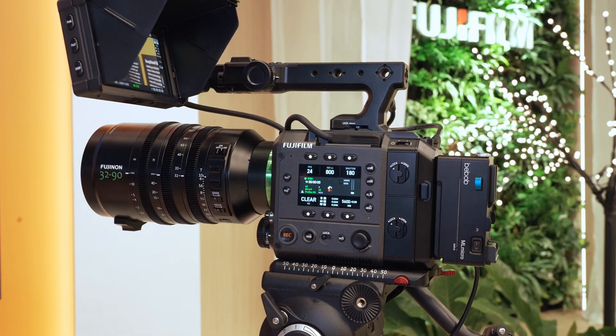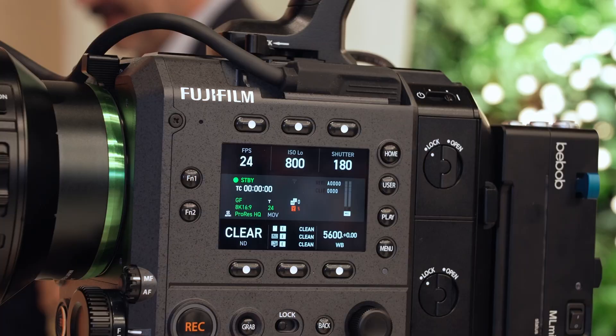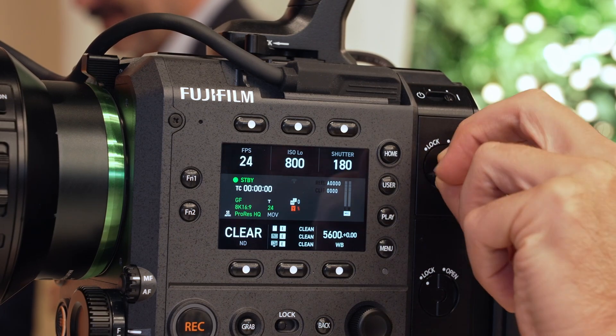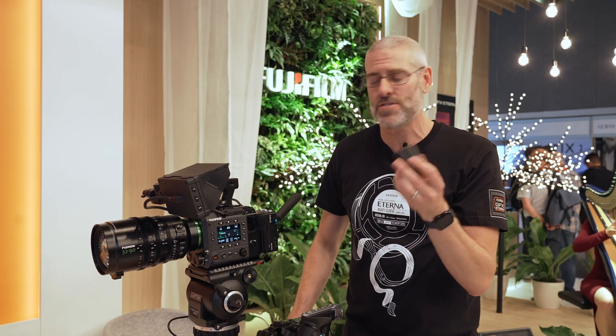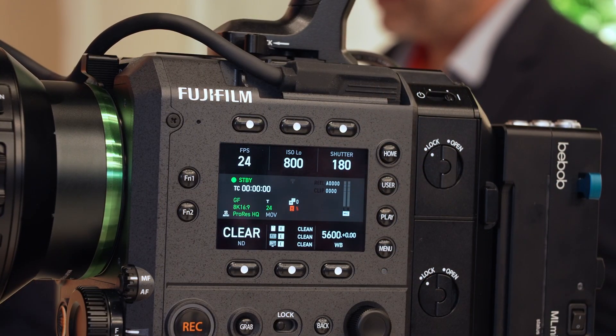The camera comes with a V-Mount battery as standard, so you can use V-Lock batteries straight out of the box. There's also third-party support for V-Mount and Gold Mount. Uniquely, there's a door on the side that opens to reveal an internal removable battery — the same battery from the GFX 100 II. When you attach a V-Lock battery, it charges that internal battery, so you always have a fully charged backup. It runs the camera for about 30 minutes. For a very small gimbal setup, you can run just on the internal battery, though SDI and some power outputs will be disabled.